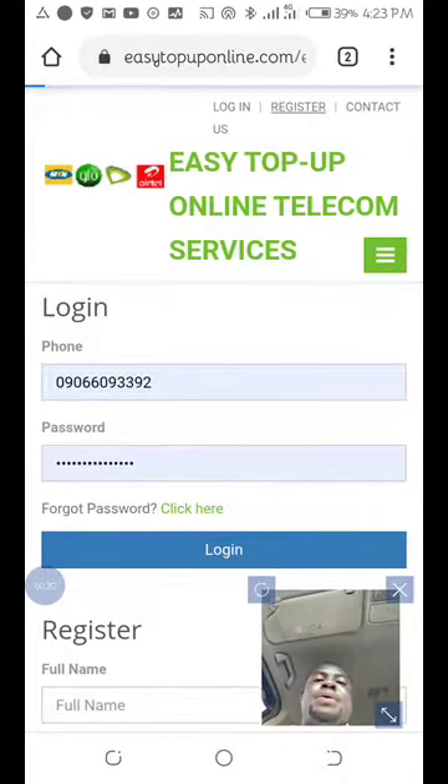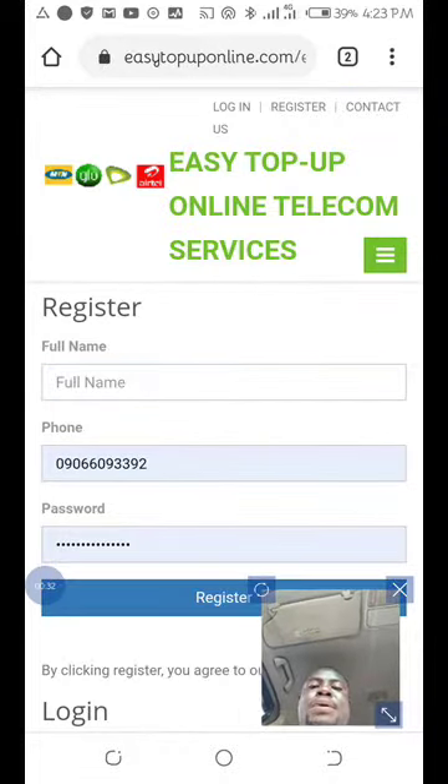Once you get to the website, register — you enter the full name, the full number, and the password, and you click on register.